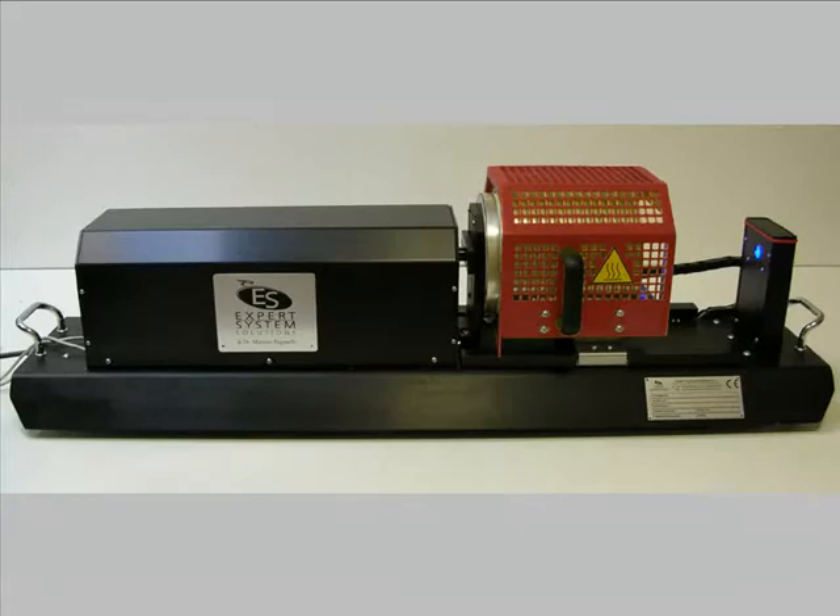Welcome to this short presentation of the optical fleximeter MesuraFlex. The optical fleximeter was first developed by Expert System Solutions at the beginning of the year 2003, and it is one of a kind instrument.